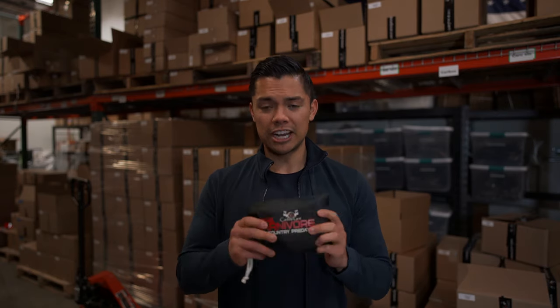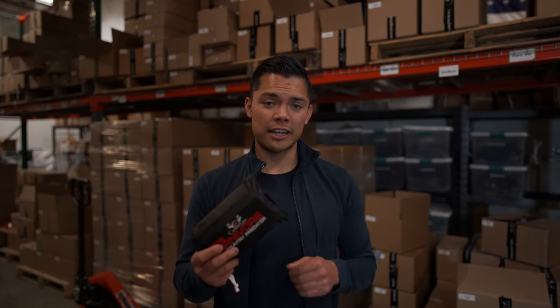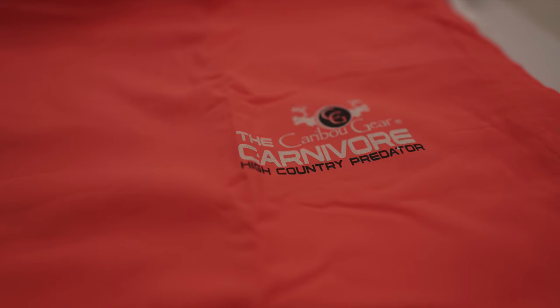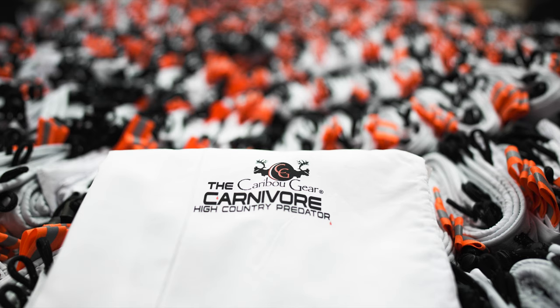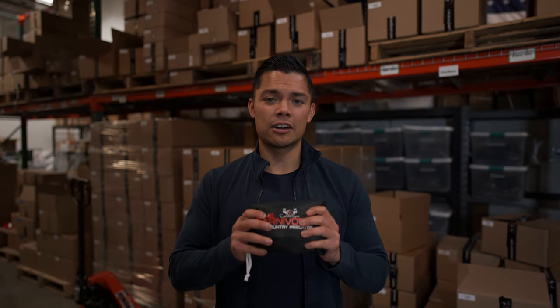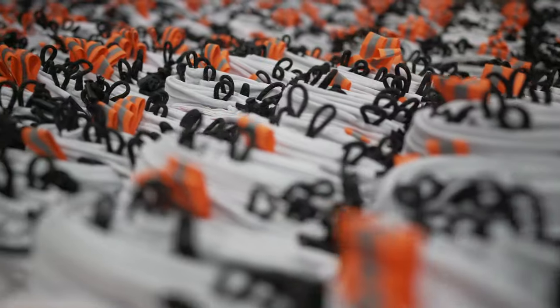We did make some changes. If you guys were familiar with our products, you did notice that we had the Carnivore in orange game bags — that was a limited edition item, so we are now back to the white ones. We reinforced the lock loops and the drawstrings on our game bags, so they are now going to be black with light reflective properties.